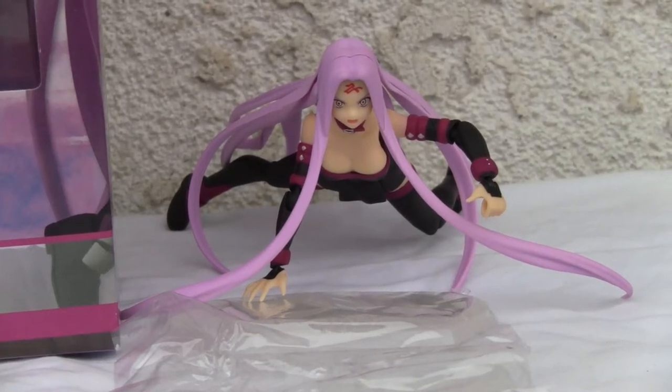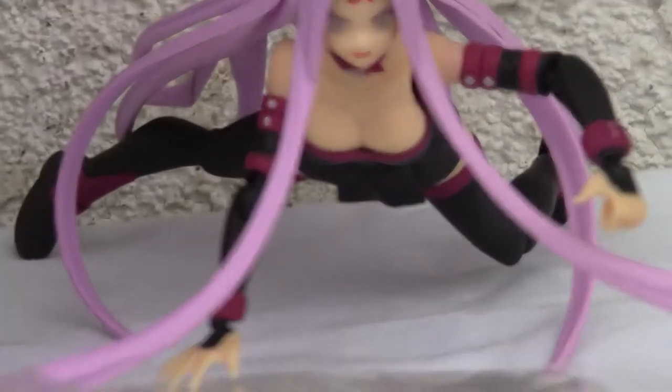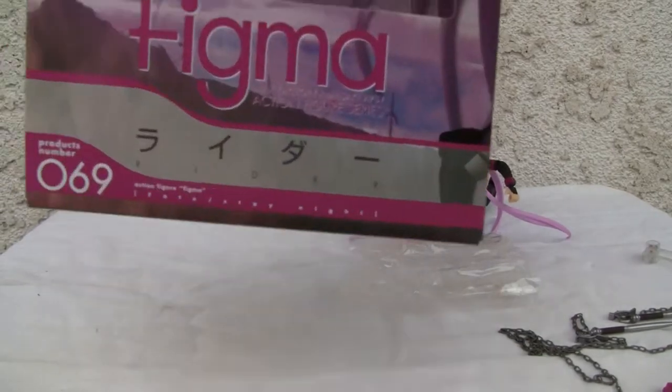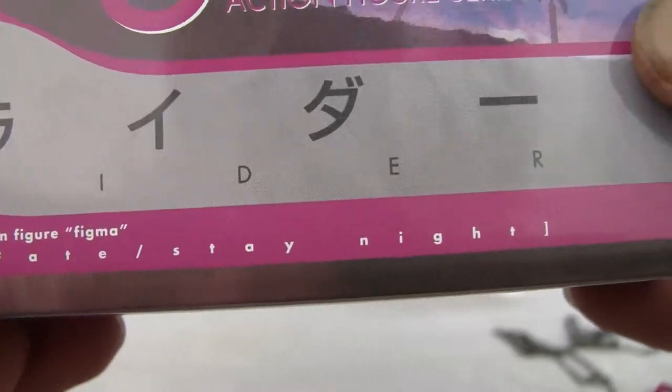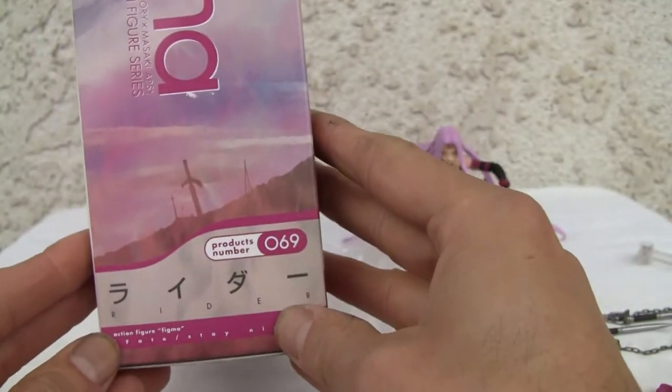Konnichiwa YouTubers, it's Redstock straight from Point Mugu, California. Today we're going to do a video review of Figma Fate Stay Night Rider, number 69. I zoomed in so I can show you — right from the box, back of the box — this is Figma Rider from Fate Stay Night, action figure number 69.